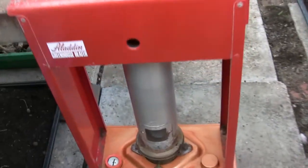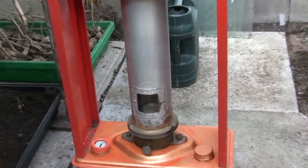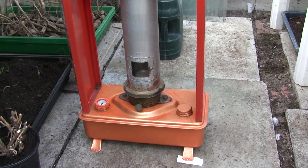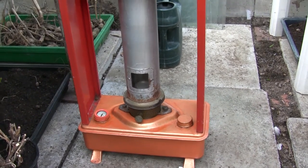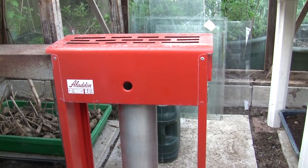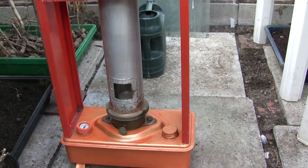I just wanted to do a little video on this — my really trusty old little Aladdin paraffin, or if you're in another part of the world, kerosene heater. It's the Aladdin Series 22 greenhouse heater with the 203 burner, which is a 2-inch wick on this one.